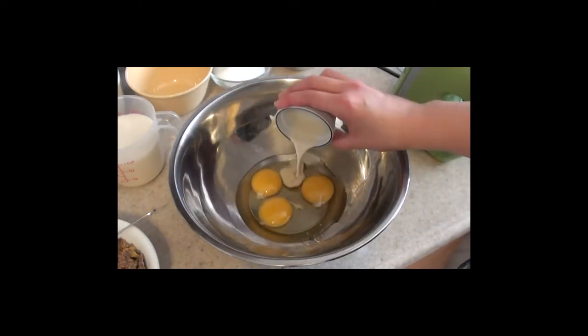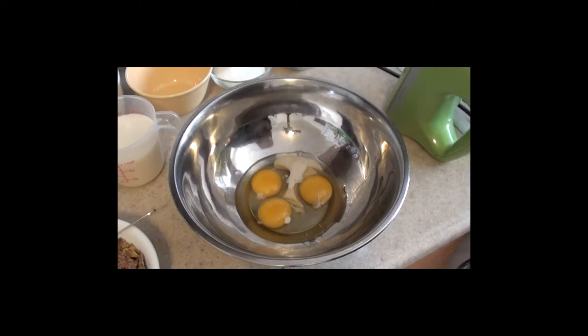Then add a small spoon of milk and a splash of vanilla and then start whisking.